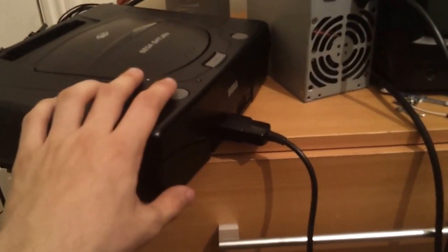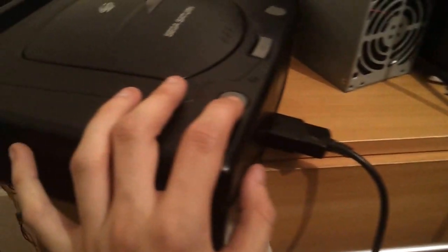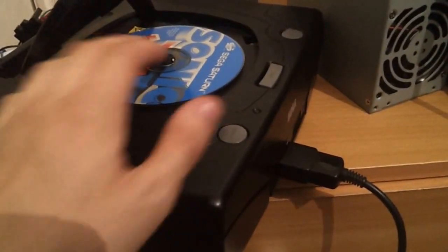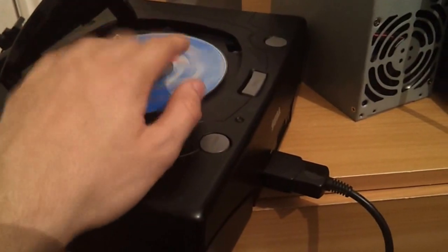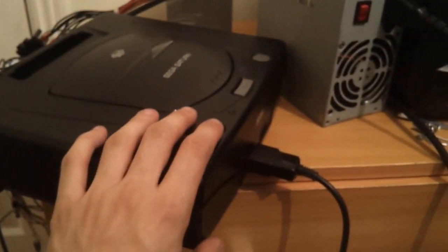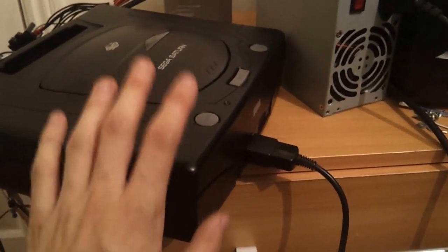This is a Sega Saturn PAL Model 2 edition. It's not in the best condition — it's cracked up here, there's no cartridge cover — but it does still work fine. It plays CDs fine, has no issues, and everything just works fantastically. What I wanted to do was do a couple of modding bits to it.